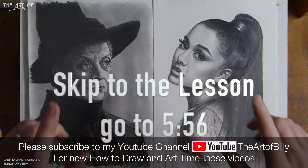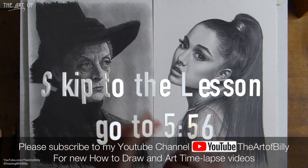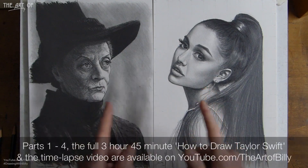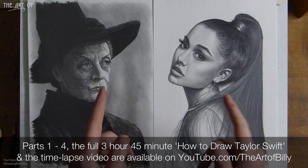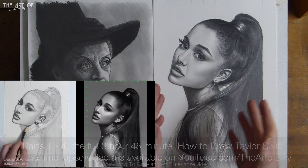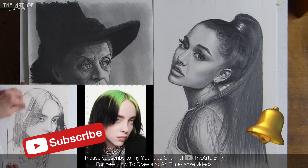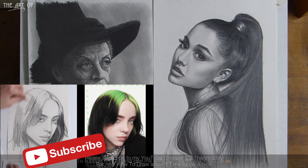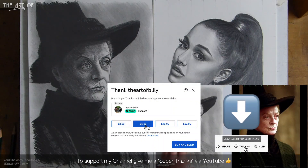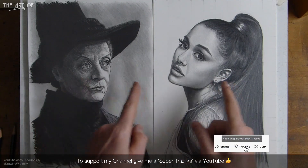Hello, Bill the Artist here, back with another how-to-draw lesson. Today we're going to be doing Taylor Swift. It's a ladies one — we've already done Ariana Grande as a singer, Billy Eilish, and the last drawing lesson I did was Professor Minerva McGonagall from Harry Potter, played by Dame Maggie Smith.